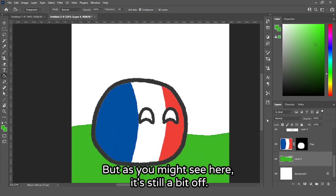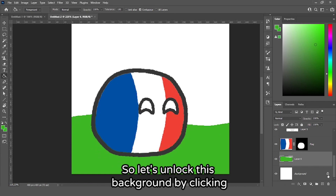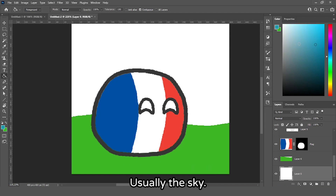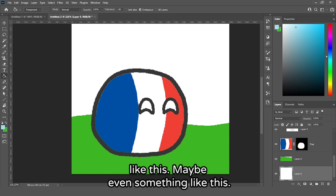It looks pretty fine, but it's still a bit off — not much is going on and it's kind of boring. Let's unlock the background by clicking the little lock so we can paint on it. Select a blue color for the sky; I like to make it not very saturated — something like this.